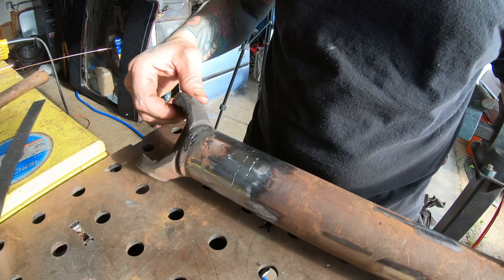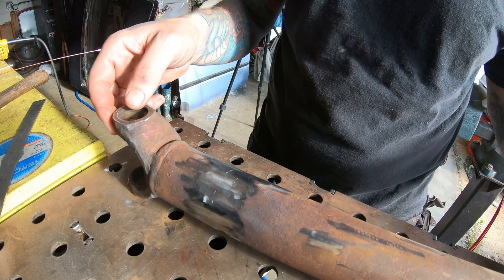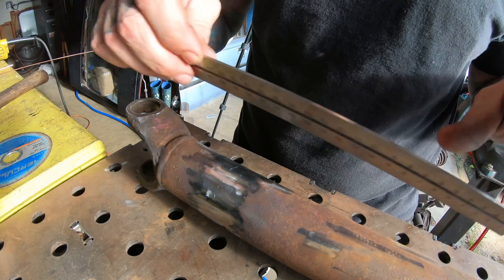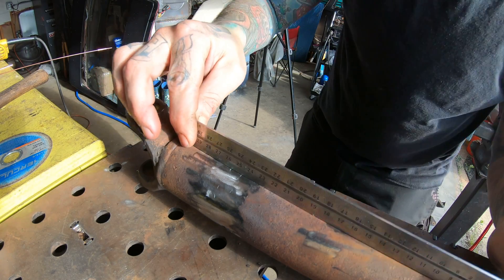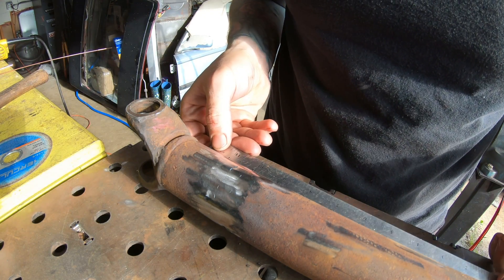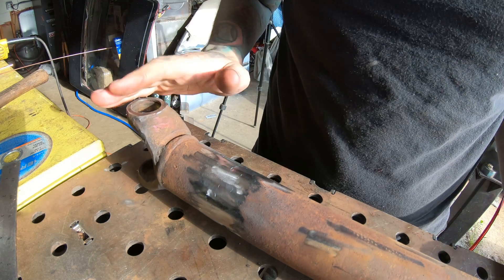The grinding is all complete, and there are little traces of undercut here and there — that's because I'm not the greatest welder in the world, but I think I do a good enough job. Certainly good enough to make this straight. It is definitely straight. Let's get it reassembled.